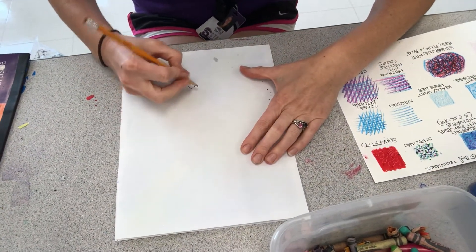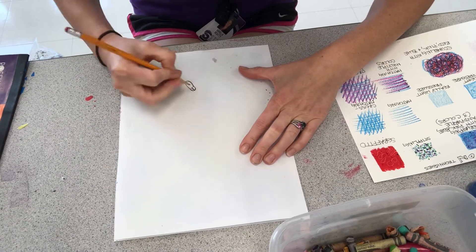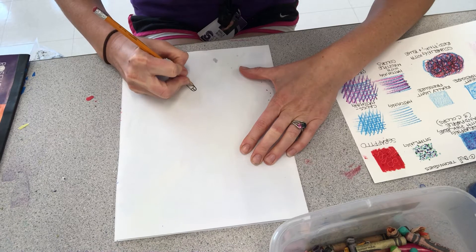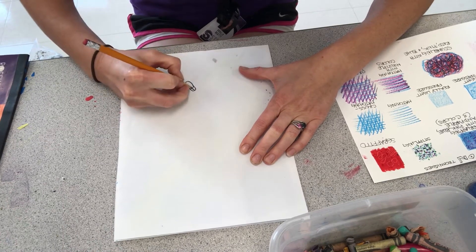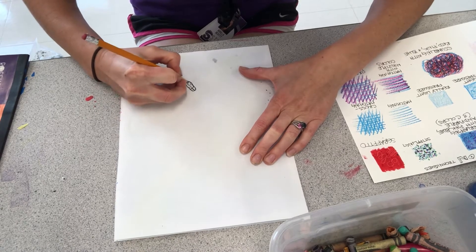Same kind of thing as with the oil pastel transfer, you're gonna press hard with your pencil. Draw whatever design it is that you want to draw.